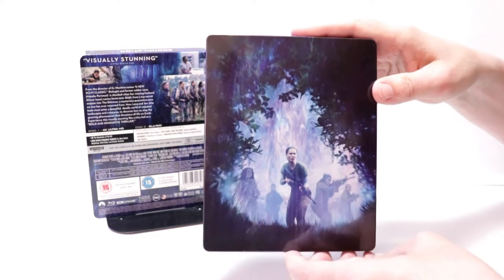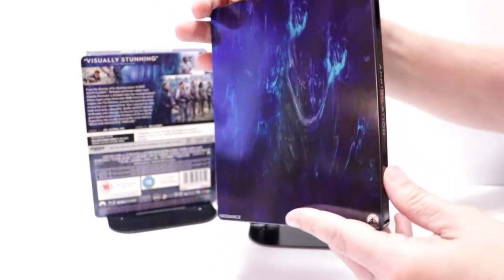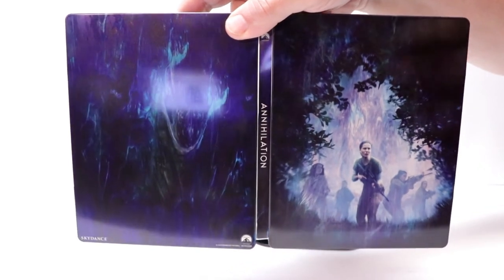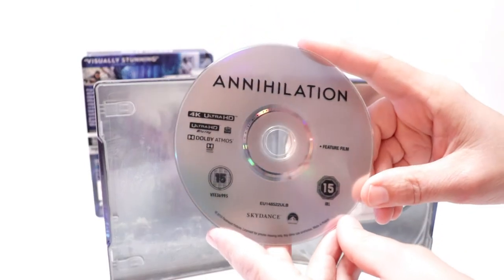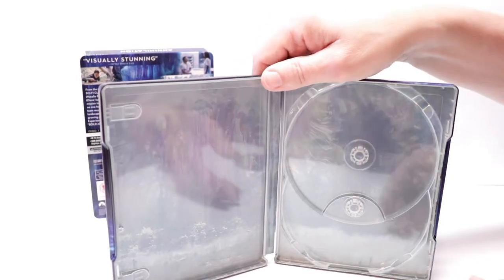It is a shame that it doesn't have the title on the front cover. And here's the spine. And here's the back. So when you open it up, those look really nice together — I like the way that looks. Then here on the inside we do have our two discs. We have our 4K disc here in the front, just a plain silver disc, and our Blu-ray disc here in the back. And then our inside artwork.